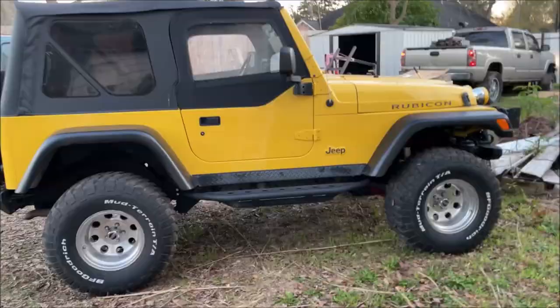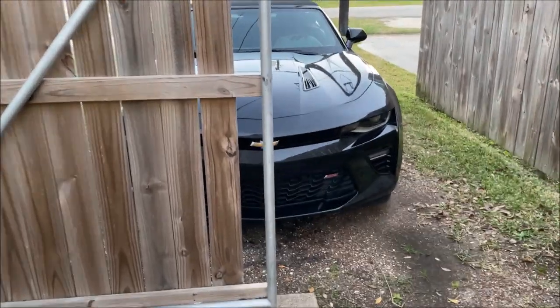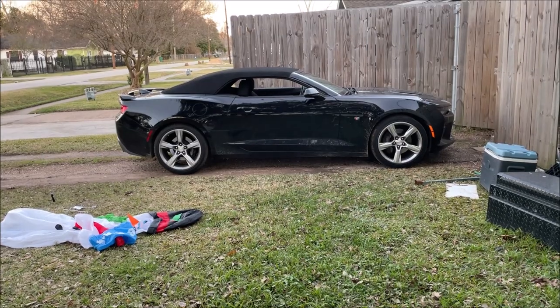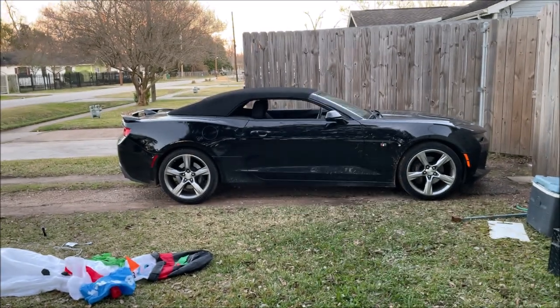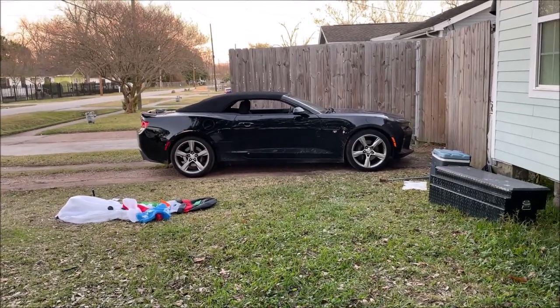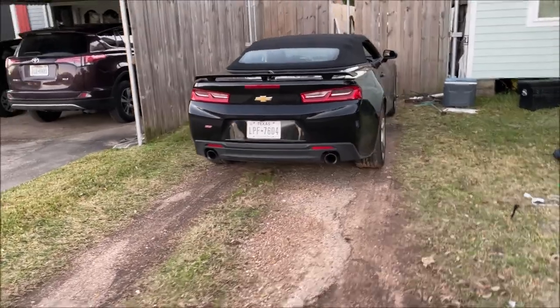The dually is looking badass, the Jeep is looking real yellow. I'll wash the Camaro but it only takes about a day for it to get dirty again. The '17 SS is looking pretty cool. The thing I hate about the coupe is the little quarter glass — it's fixed and does not go down. That's why I will never own a sixth-gen coupe Camaro. It's 100% bone stock and that's how it's going to stay.